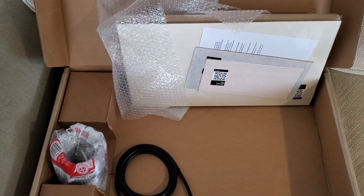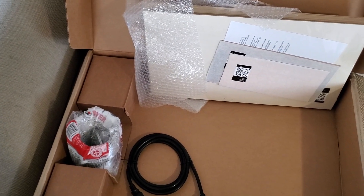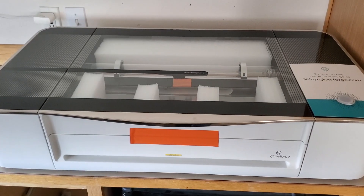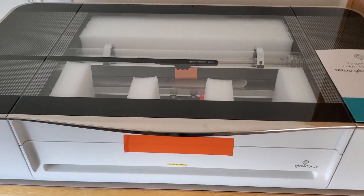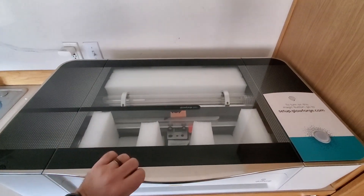It is 12:05 basically. And then I will just plug it in, hook it up to my window and get it set up. Sorry, I forgot to show you guys how the inside of it's packed so that nothing moves in there and nothing gets damaged. They really securely package this unit.